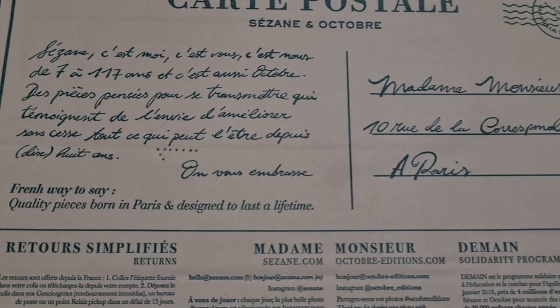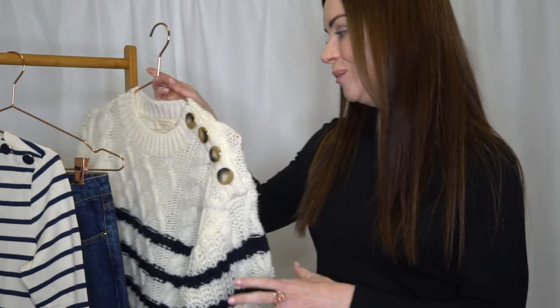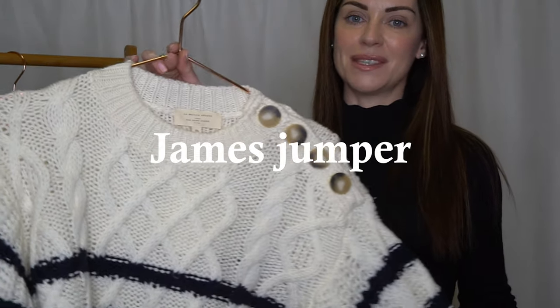For my first time purchasing from Cézanne, I decided to play it a little bit safe and pick up some really classic pieces which I felt would blend in seamlessly with my current wardrobe and which are also representative of my own sense of personal style. I'm going to start off with the piece which I love the absolute most, and it is the James Jumper.